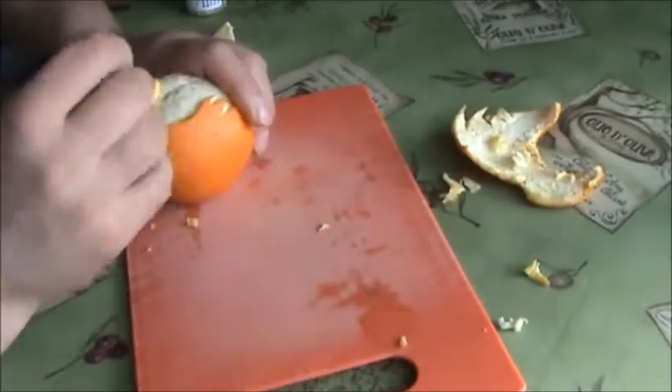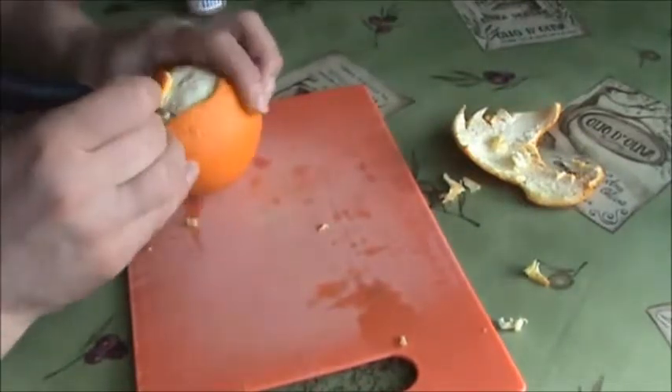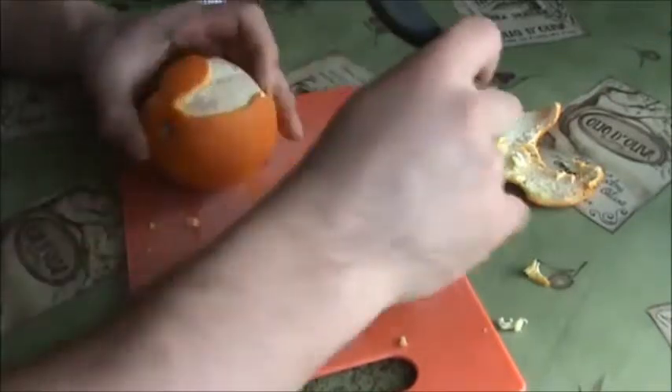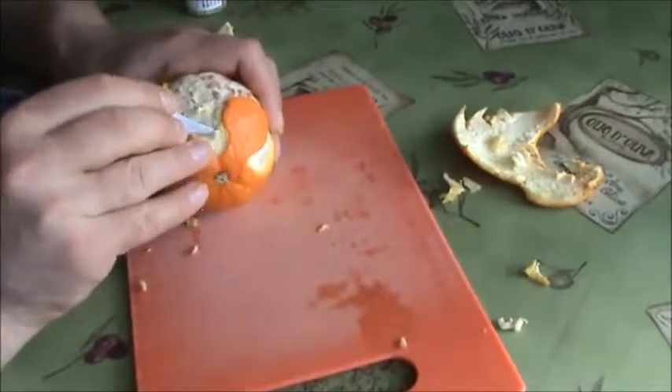If you want to see another one of my videos — how to present a banana in the shape of a dolphin — you can watch that video. And there are other interesting videos on how to cook and do different things.